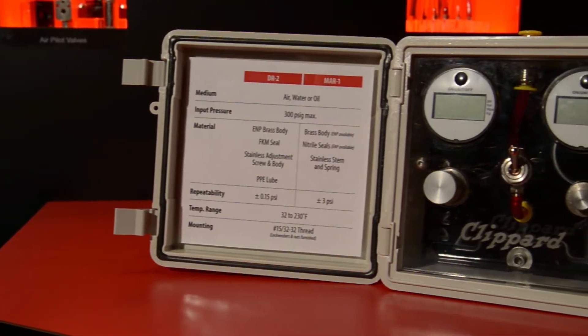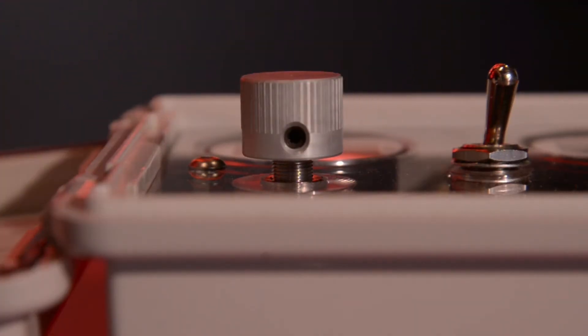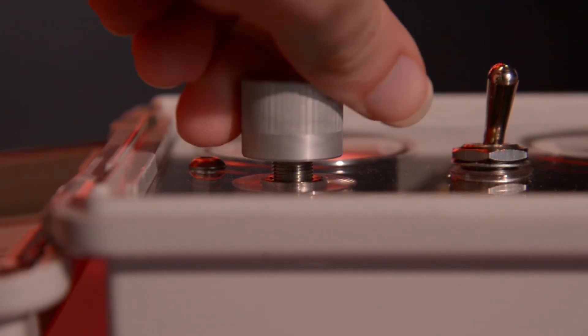Available in multiple configurations, a unique feature is the adjustment knob, which does not travel up or down when adjustments are made, allowing for consistent height from a panel where indicator marks or aesthetics are important.